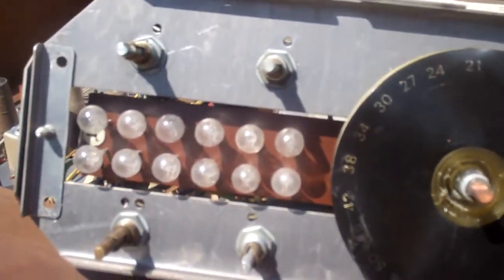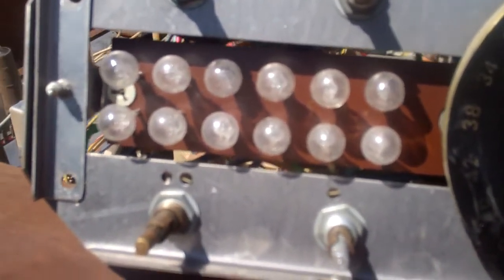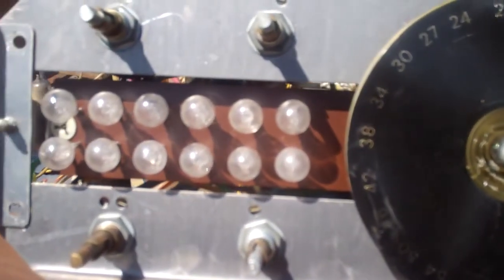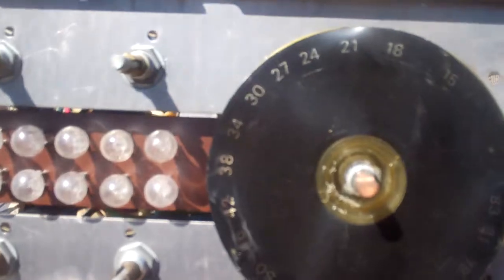Check this tuner out — instead of a dial indicator, it has separate bulbs for each channel. Twelve bulbs, and then this is the UHF. That's pretty unique.